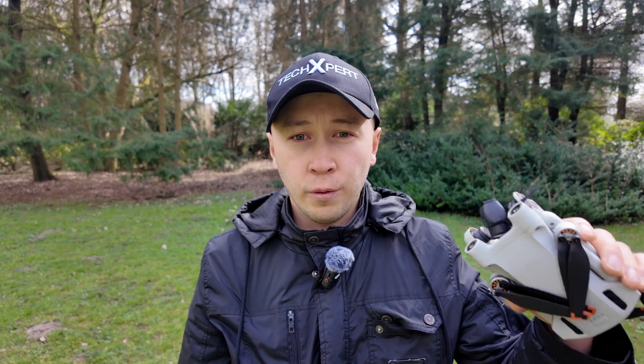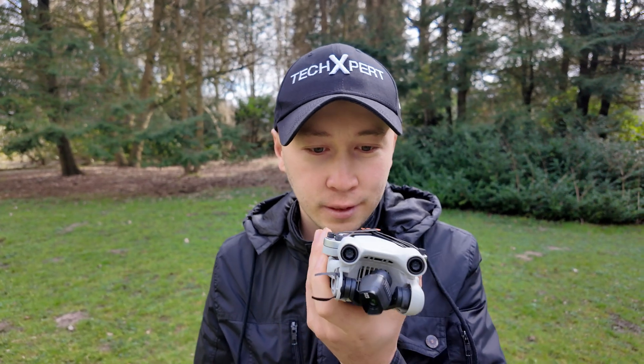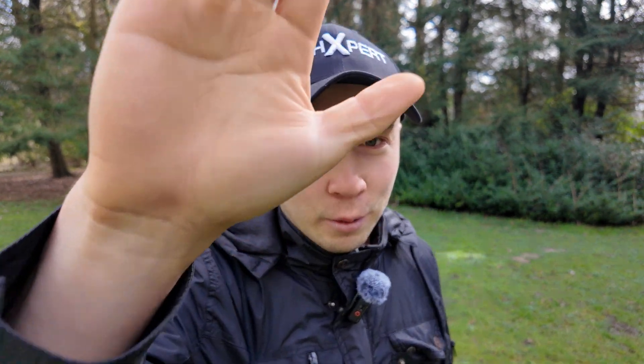Hi everyone, welcome to my channel. Today I show you what can lift DJI Mini 3 Pro, and also a water test. Maybe we'll crash this beautiful drone. Let's go!